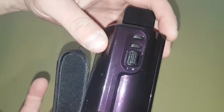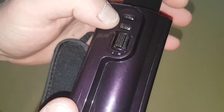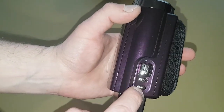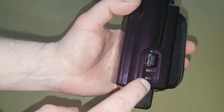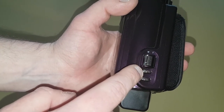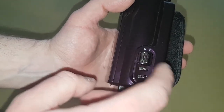If we look over here, there are two buttons here. One says mode — that's for changing different modes on the camcorder. That says photo, so if you want to take a photo while you're recording, you just click that. And that's your zoom, for zooming in and out.